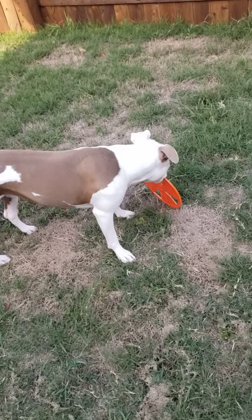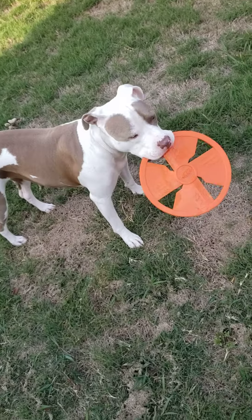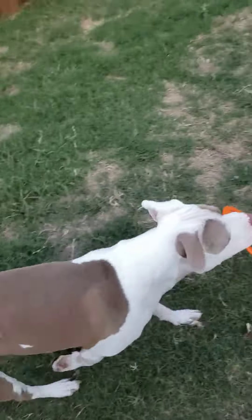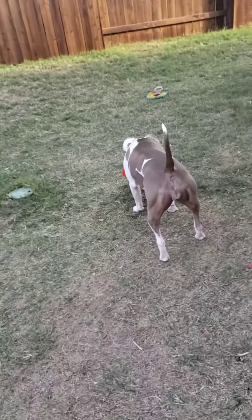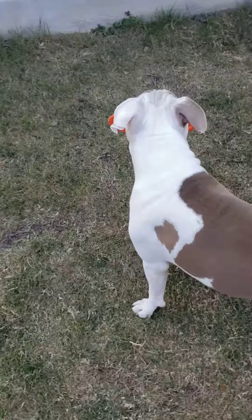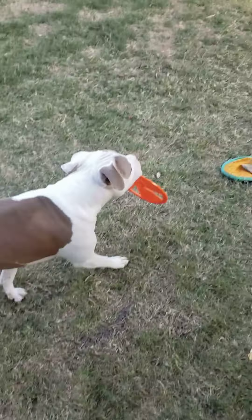I highly recommend one of these Frisbees if you have a dog that likes to chew on things, because even though it will rip, it doesn't rip as fast as regular Frisbees do. The plastic ones just rip apart right away, and the fabric ones also rip apart really fast. So these Nerf Frisbees — go get it.